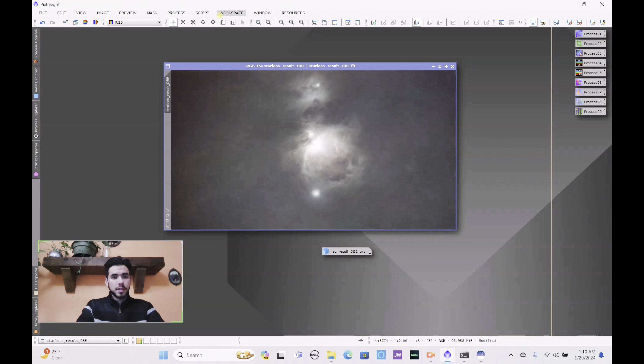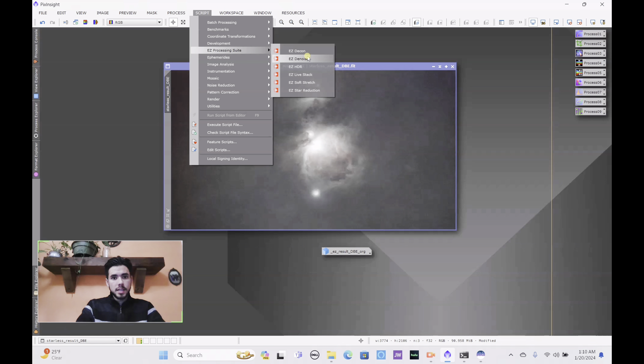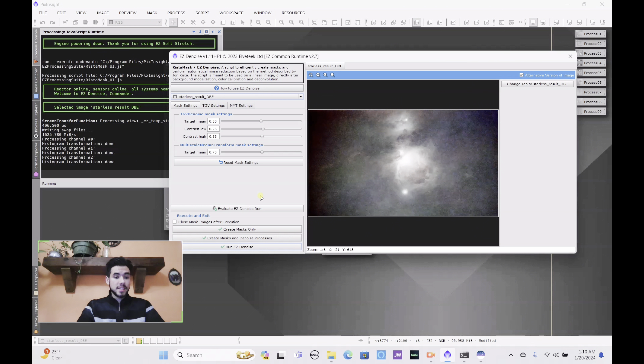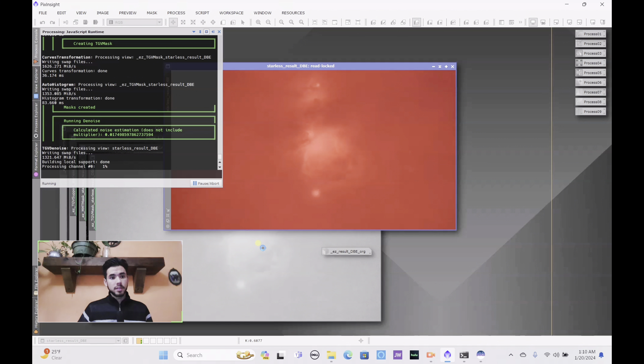Keep in mind the image won't end up looking exactly like the preview because you still have histogram transformation and curves adjustments to do. Once you're happy, press the Run Easy Soft Stretch button. Right after that, go to Script, Easy Processing Suite, and run Easy Denoise. Fair warning — this part takes a long time, probably 10 to 20 minutes, so feel free to take a break. Just open it and press Easy Run Denoise and let it finish.